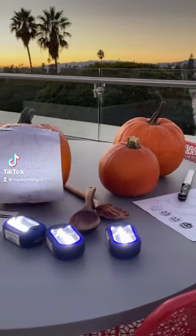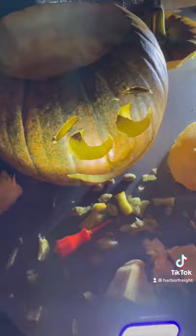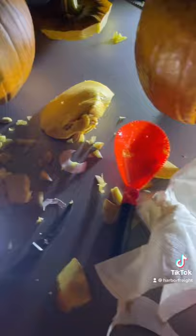Here's a trick when carving your jack-o'-lanterns this Halloween. Try using a Harbor Freight 144 Lumen Ultra Bright LED work light instead of a candle this year. Your pumpkins will shine brighter, stay lit longer, and won't be blown out by the wind.